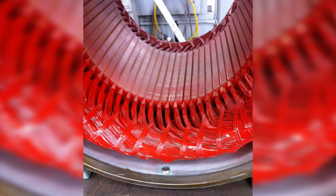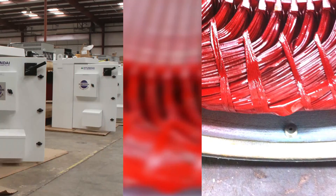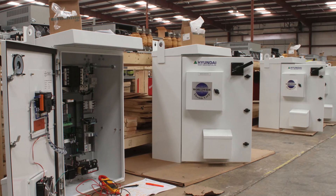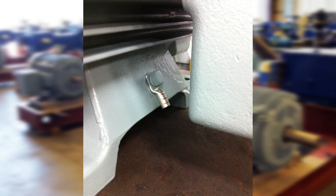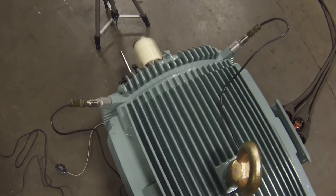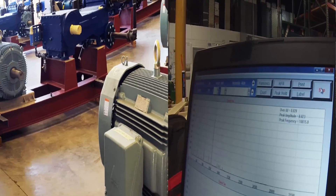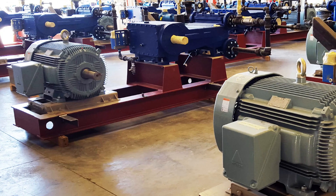Spike-resistant wire per NEMA MG Part 31, giving the inverter duty rating of 10-to-1 constant torque and 1000-to-1 variable torque. Foot flatness is .005 inches, along with the precision balancing, allows Hyundai to build a motor that exceeds the standard 841 vibration requirements. Typical vibration on these Hyundai motors is .04 inches per second peak-to-peak. These lower vibration levels help increase bearing life, giving you the reliability you demand.